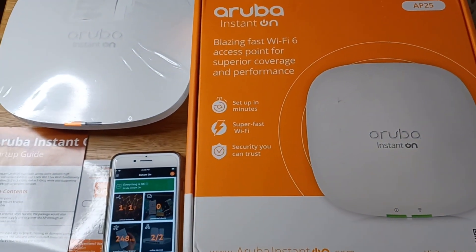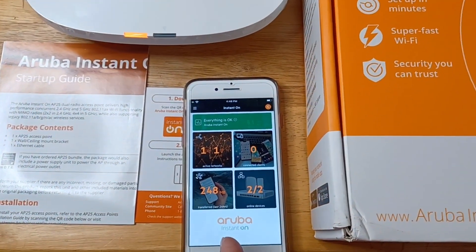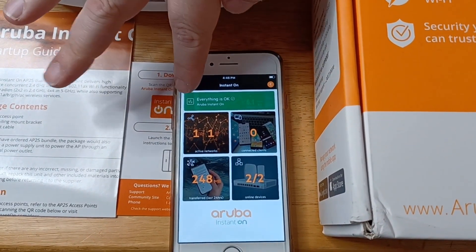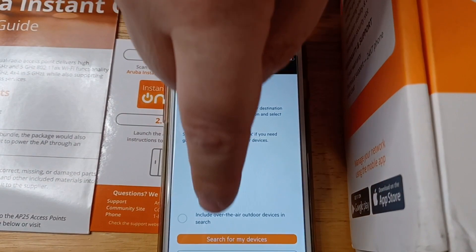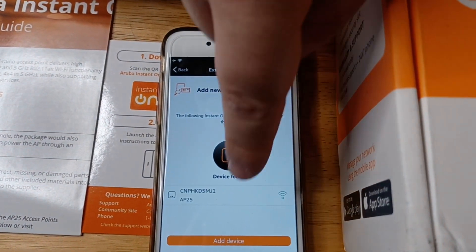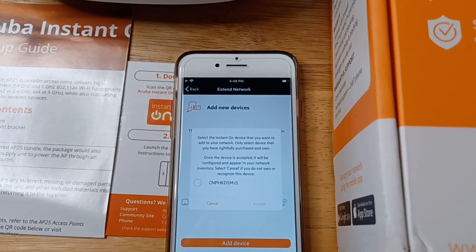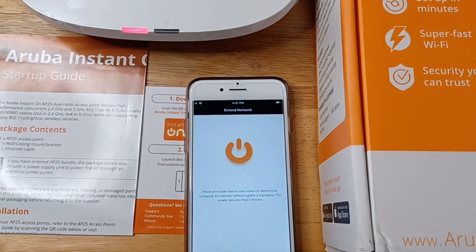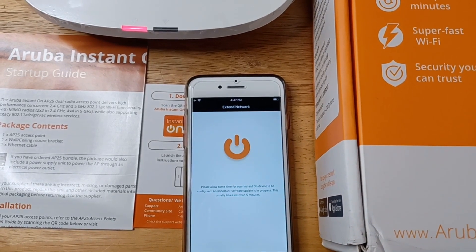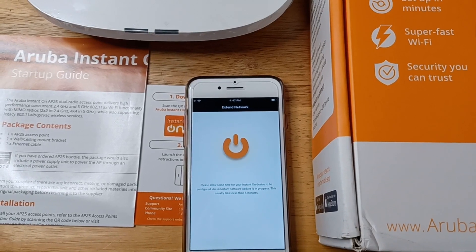What we're going to do now is set this up in a mesh network. We've opened up the Aruba Instant On app on an iPhone. We're going to tap up here, go to Add Devices, and then search for devices — and there it is. The Aruba Instant On device can take about five minutes to boot up. We're going to go ahead and checkmark that, accept, and now it's going to set it up with the rest of the network. It's going to download a firmware update and reboot, and we'll come back to you in just a moment.